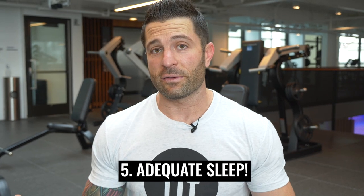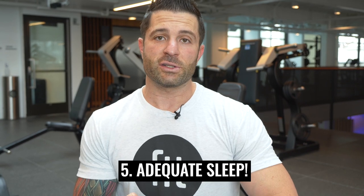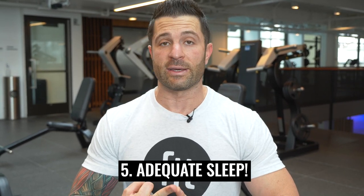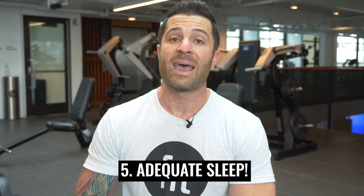Last but not least, tip number five is making sure we're getting adequate sleep. Sleep is important for a few things: recovery, managing stress, and production of hormones. All three contribute heavily to being able to maintain or build muscle, so make sure you're getting adequate sleep — at least seven to nine hours per night.